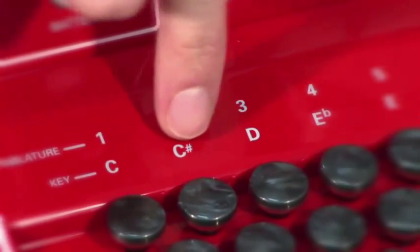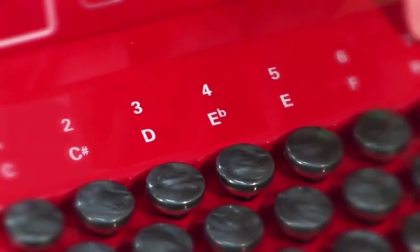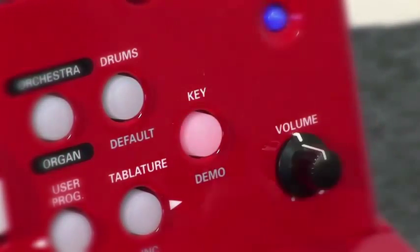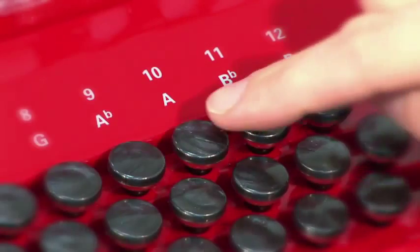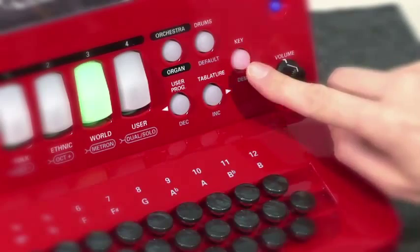Twelve tonalities in only one instrument means playing in a band is no problem when it comes to changing key tonality. With the key function, diatonic musicians can easily play any tune in any tonality without being forced to change their technical or layout configuration.